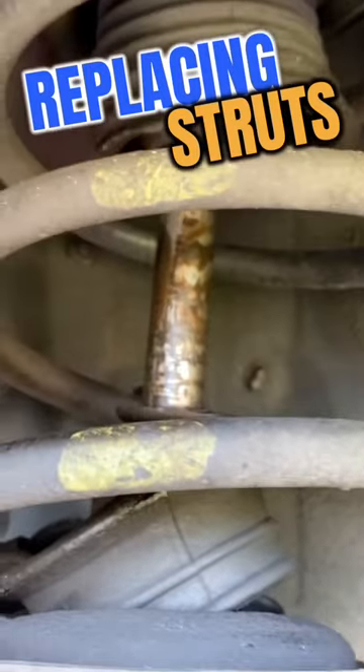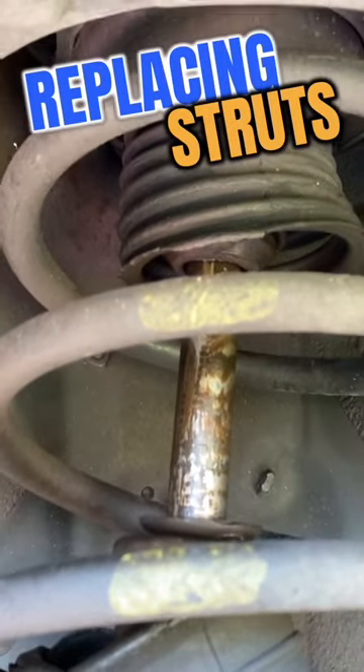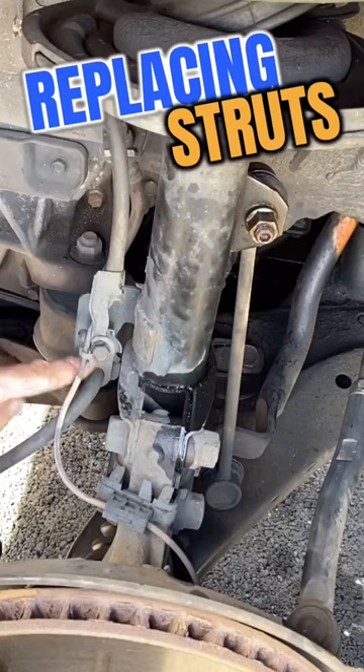You never want your strut getting into this condition. Look at this thing — completely ripped apart and in very bad shape, even dangerous. So we're going to go ahead and replace it.